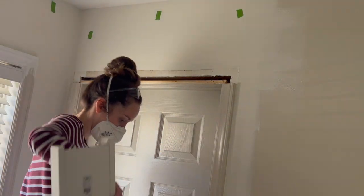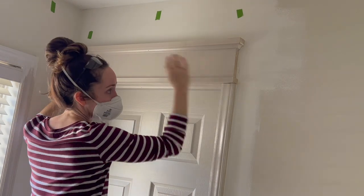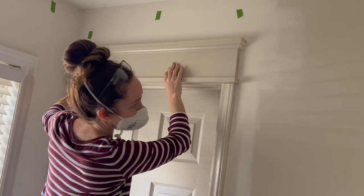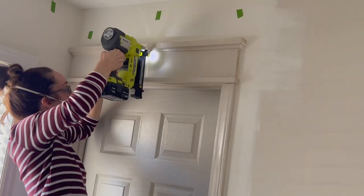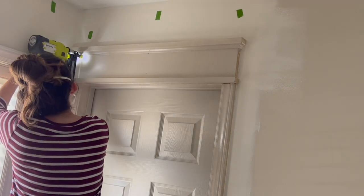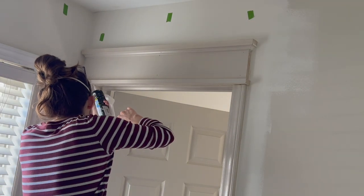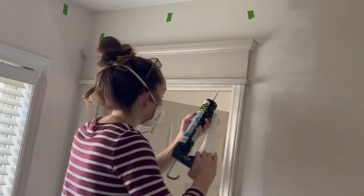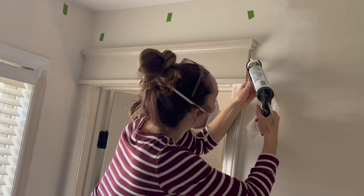Now for my favorite part — getting these up on the wall. Using my brad nailer, I simply tacked up the new trim over the studs, no adhesives needed. To create a seamless fit I then used paintable caulk over those same areas I previously loosened up with the box cutter: where the trim meets the wall, where it meets the vertical original trim, as well as the door frame itself.